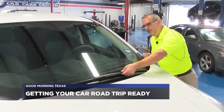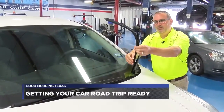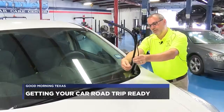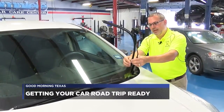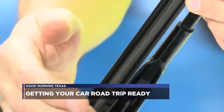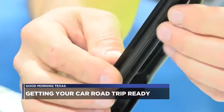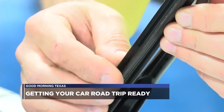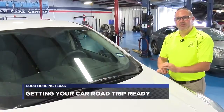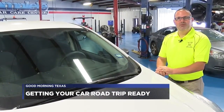For wiper blades, you can pull the arm up and run your finger along the underside of the blade. If the rubber is torn at all, or if the blade is starting to what we call 'lay over' — where instead of lying nice and straight on the windshield, they start to lean over — they tend not to clean as well. We always recommend to our clients that they put a new set of blades on before they go on a road trip.